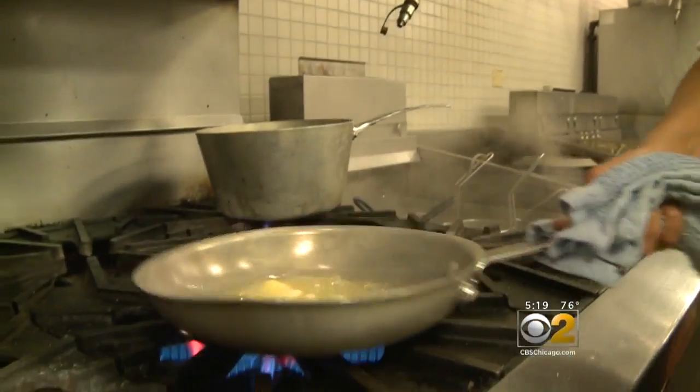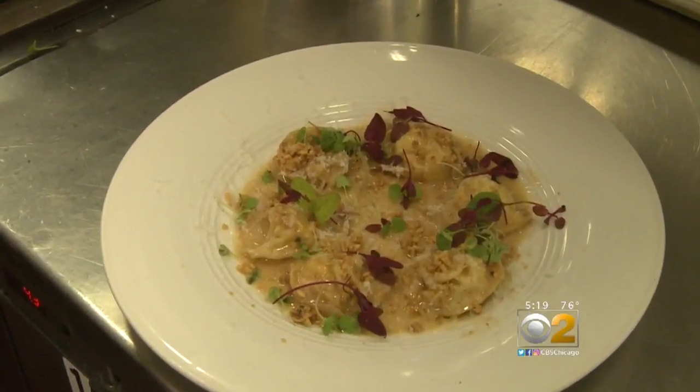Chef Carolina also teaches cooking at Triton College. In the fall, she'll be teaching Italian class, which will be her favorite. We wish her all the best at the world competition in October.